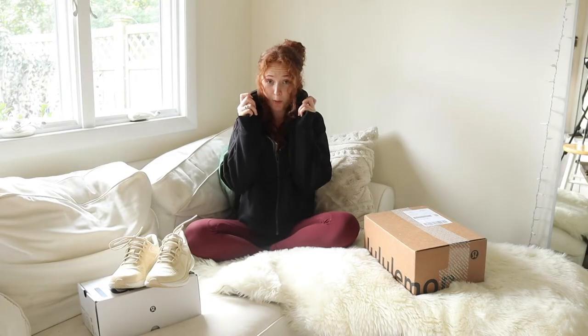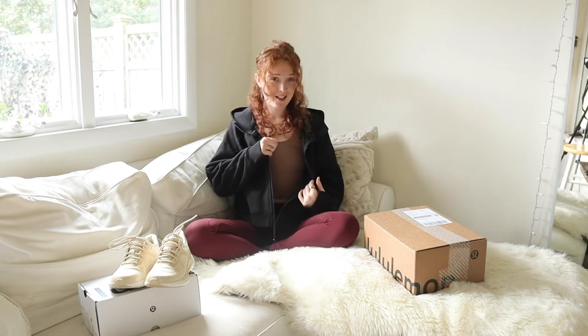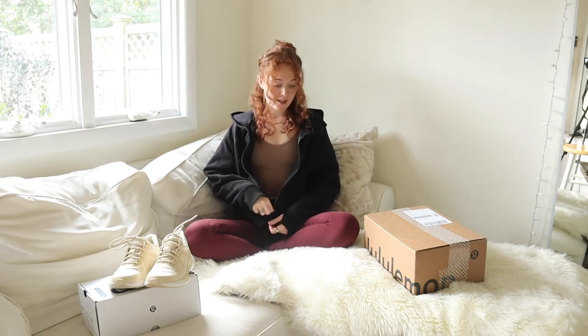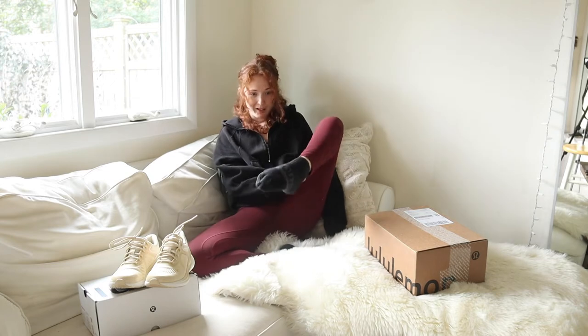Before we unbox, let me just tell you what I'm wearing. I'm wearing the oversized scuba cropped hoodie in black, the Align tank — I forget the color, maybe mocha — and the Align pants with pockets. So Align everything, scuba — I am cozy. And Lululemon socks; these are, I think, the Daily Stride sock.